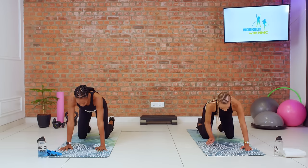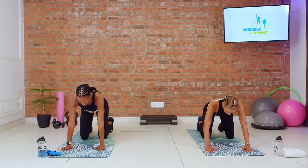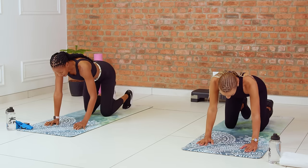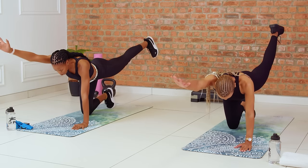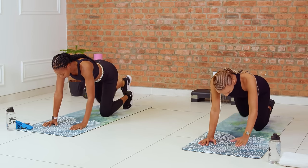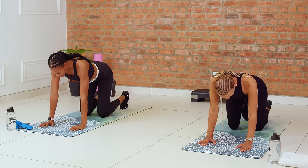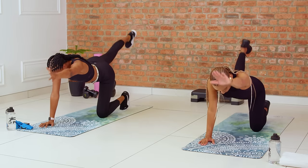Bring your spine to neutral and here we're going to go into some bird dogs. Still here on our hands and knees, we're going to extend opposite arm and opposite leg, using our core to really stabilize. Just holding it for a second, then you switch sides. If you notice that you're getting a little bit wobbly, that's completely okay — it's just a cue for you to engage your core a little bit more. Nice full extension; feel it in your glutes, in that arm and shoulder.